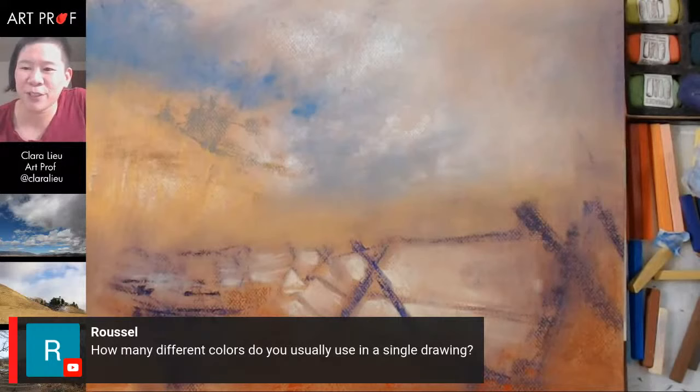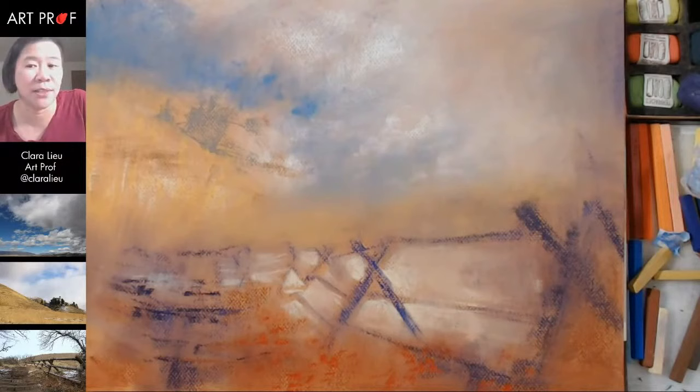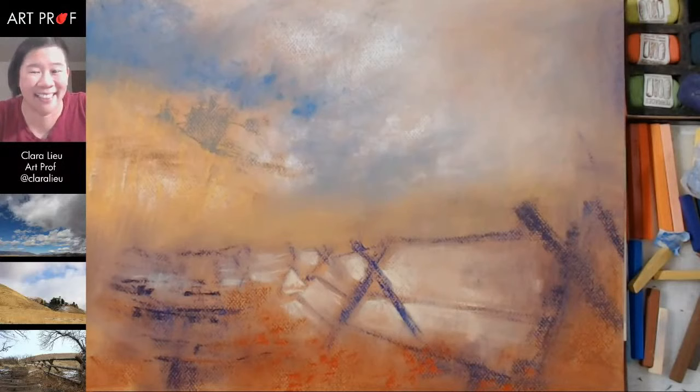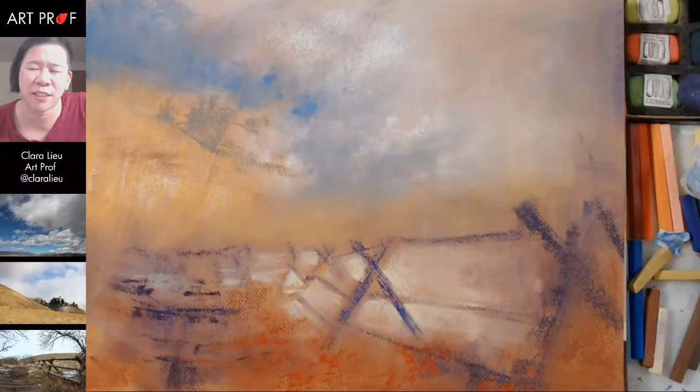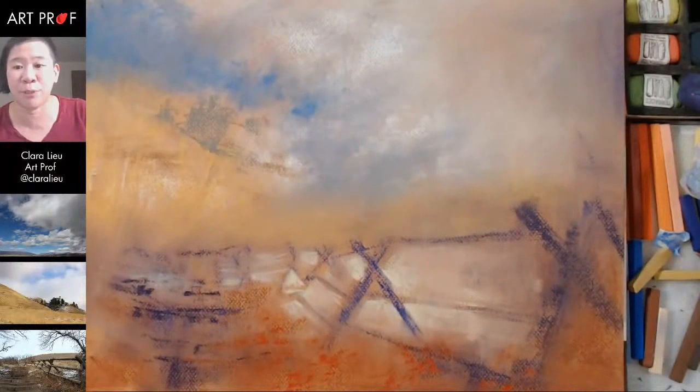Russell is asking how many different colors do you usually use in a single drawing. It really depends, but I would say in general I'm not somebody who likes having a million colors. For example when I paint, having three blues is like crazy — usually I paint with two, having three feels insane to me. I do try to limit things because I just don't do well when I have too many colors — I feel too scatterbrained. And oftentimes with too many colors, I'm not working as hard to see those subtle shifts, and I think that is pretty important.